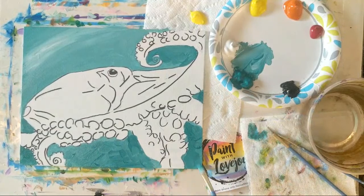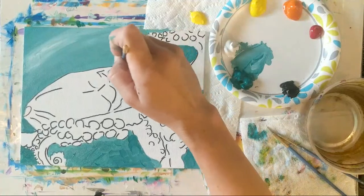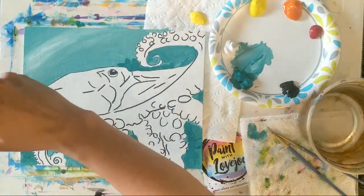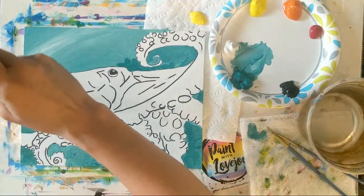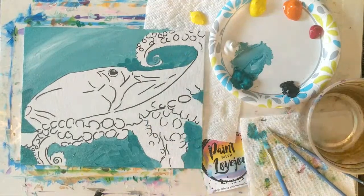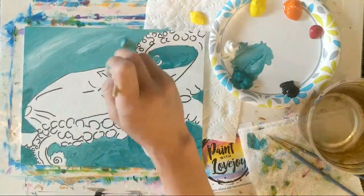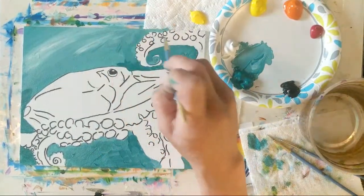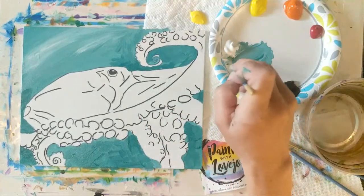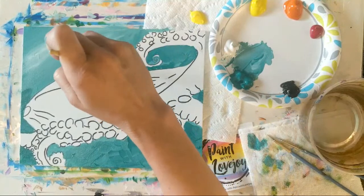Let's get a few more spots of white on here. You want to do everything to your background, and then we're going to move into this bright orange octopus. Since I was keeping these little choppy brush strokes as I went around the tentacles, I'm just going to continue that as I move up above his head.